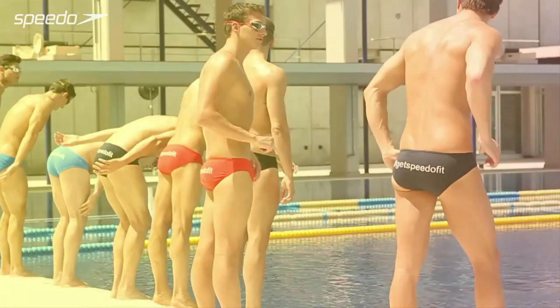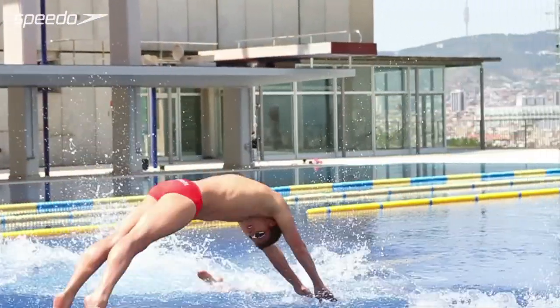I enjoy the pool buoy. I think it allows your body to float and it allows your body to move through the water a bit more effortlessly. And it gives you a really good feel for position in water. So it's something to aim towards when you take away the pool buoy. I am Speedo Fit.